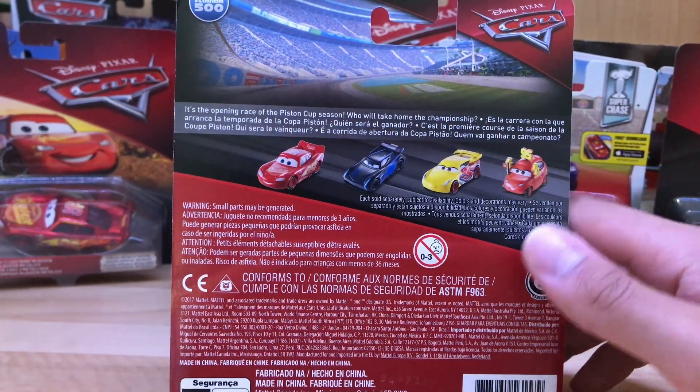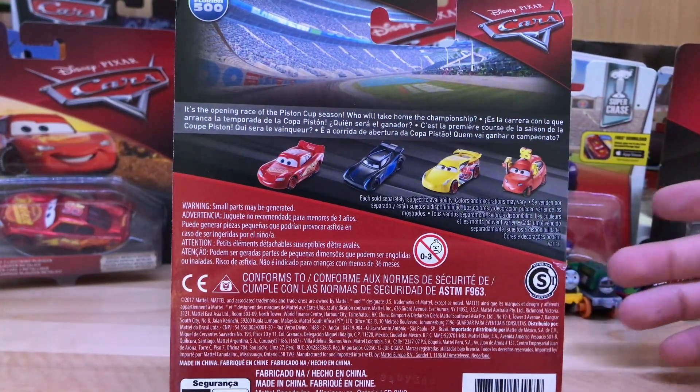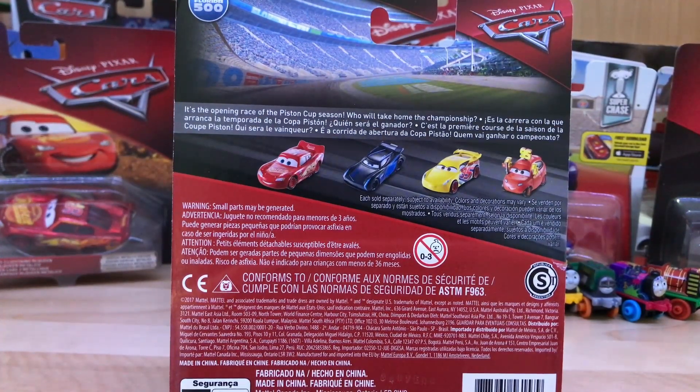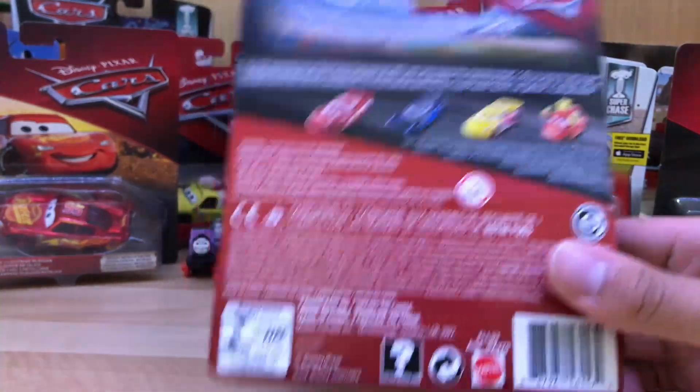We're getting Maddie McGee again this year, which is great because I never found her last year, so hopefully I can find her this year. The description reads: it's the opening race of the Piston Cup season — who will take home the championship?